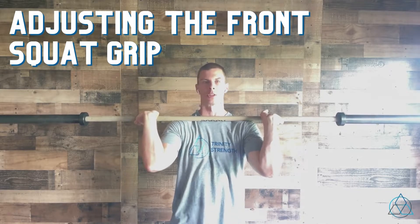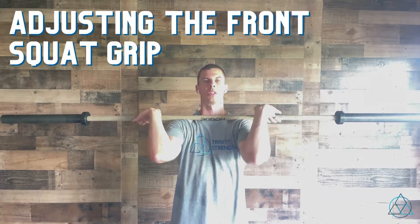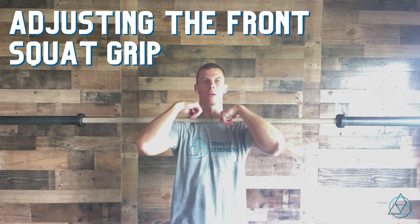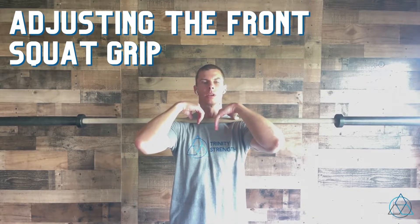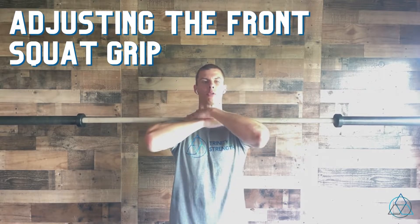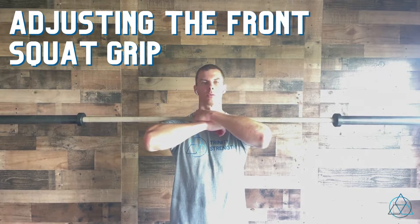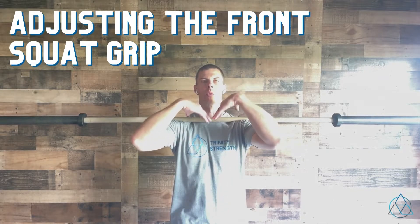If you have a hard time getting into the good position for a front squat, what I want you to do is simply cross those arms over. You'll still want to make sure you're really balanced on that bar, so sometimes it's helpful to line your hands up before crossing the arms over.